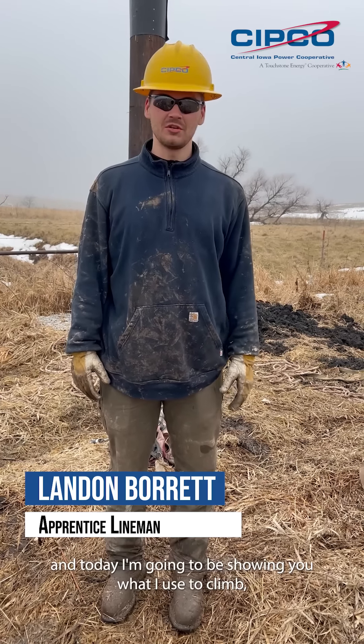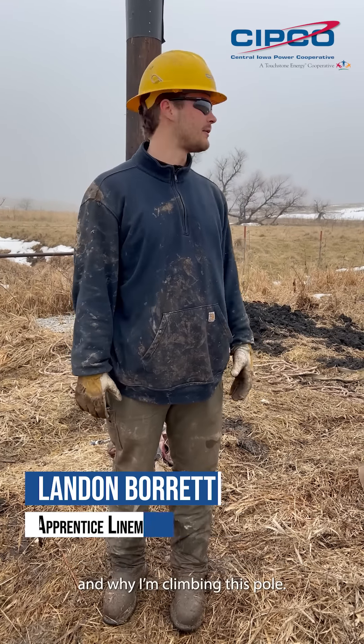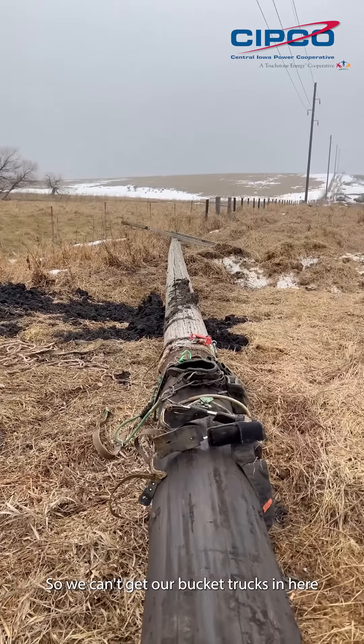Hi, I'm Landon with Central Iowa Power Co-op. Today I'm going to be showing you what I use to climb and why I'm climbing this pole. As you can see it's very muddy out here, so we can't get our bucket trucks in here without getting those stuck — it's just a hassle — so I'm going to be climbing this pole today.